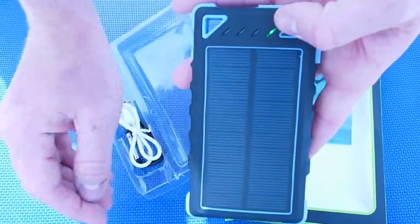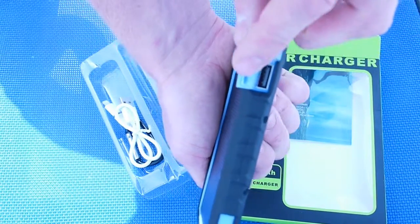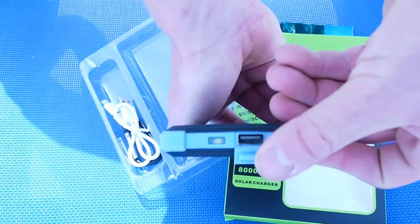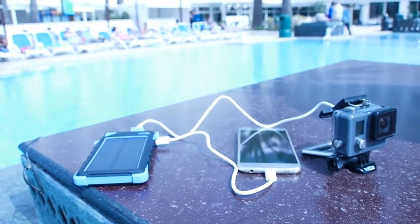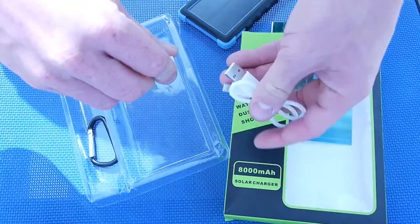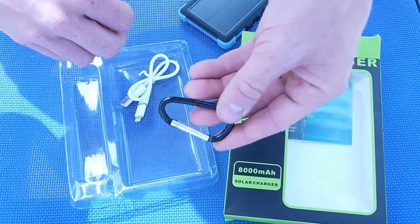You turn on the Endless Battery by clicking the power button in the right corner. On the side you have a USB output, and in the front you have a different USB output. These outputs can charge anything that has a USB connection, such as a phone, GoPro, or an iPad. The Endless Battery also comes with a micro USB cable that can charge any Android phone, as well as iPhone 5 and 6.